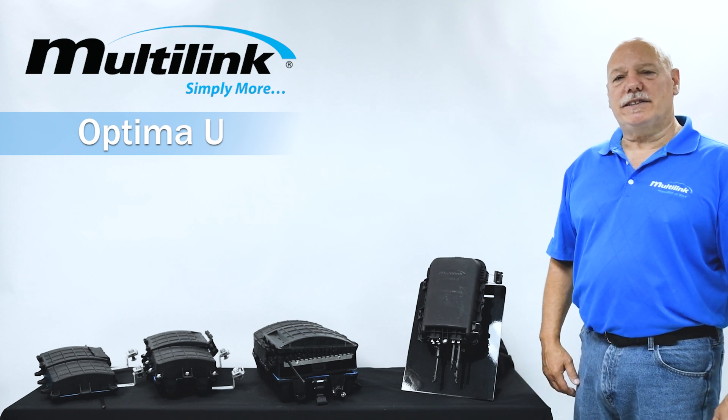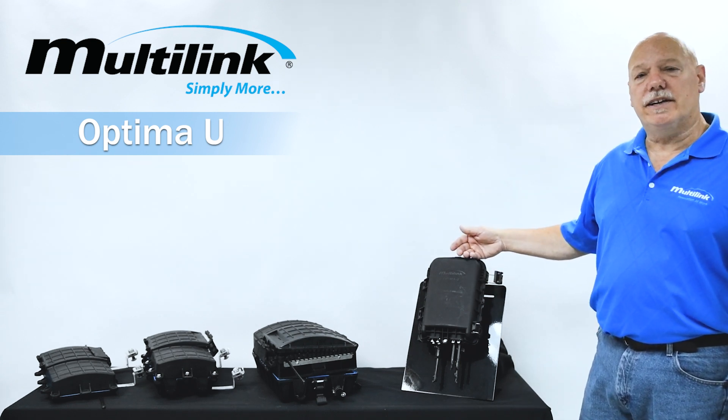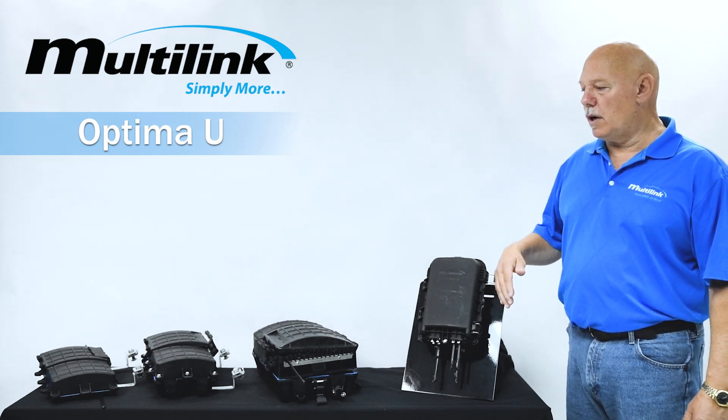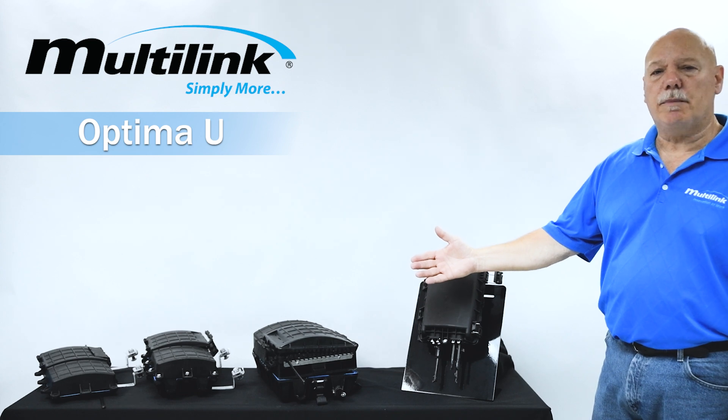What I'm going to talk to you about today is one of our newest products, which is going to be our Optima U. Before I get to why we ended up developing the Optima U, I'm going to explain a little bit about our past with our Optima family.